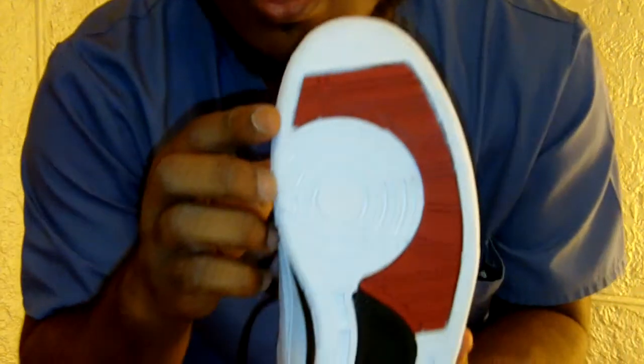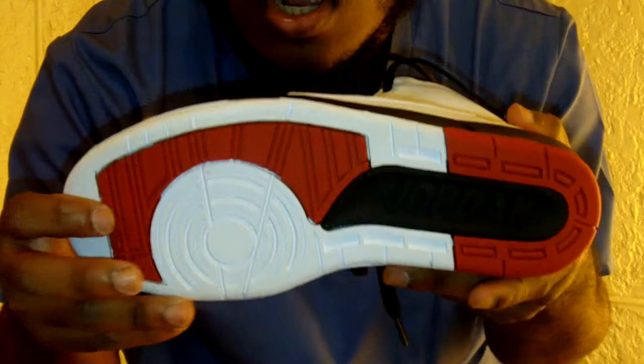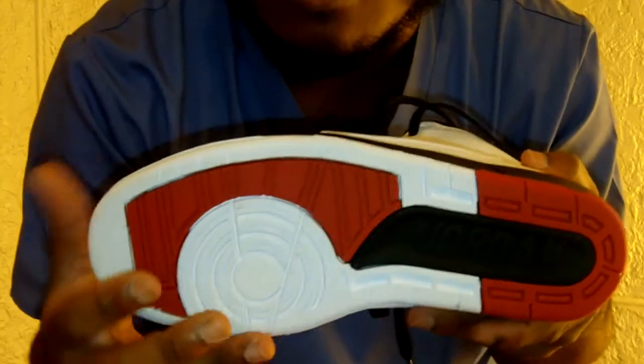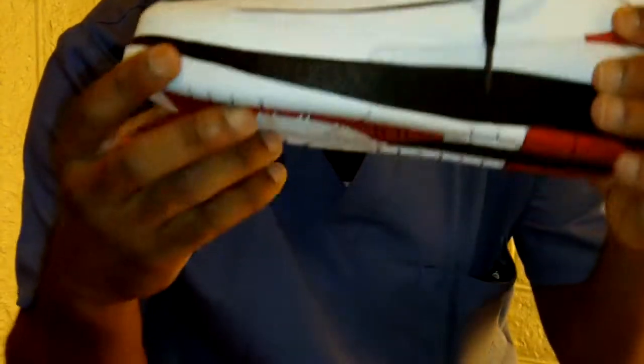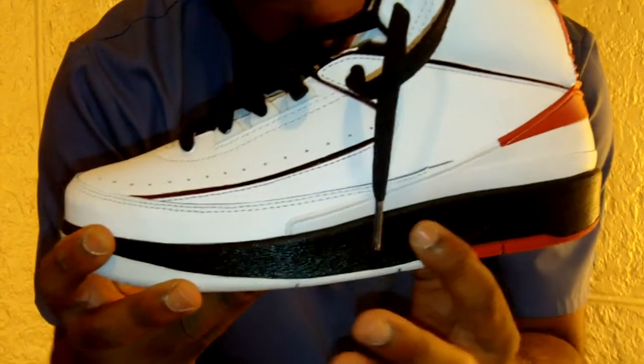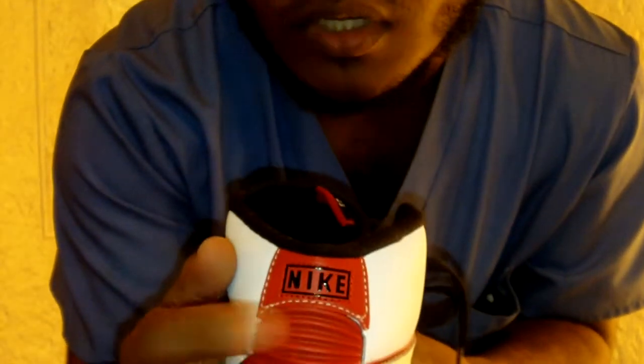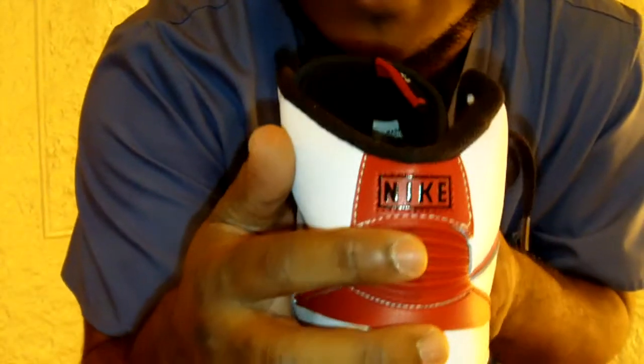Starting with the bottom — it's the classic Air Jordan 2 sole with 'Jordan' written on the bottom, before Nike started using the Jumpman logo. You have a white, red, and black rubber sole with black around the heel and a white tip around the toe. There's also white tumbled leather all the way around and a white and red heel tab with Nike branding in the back.